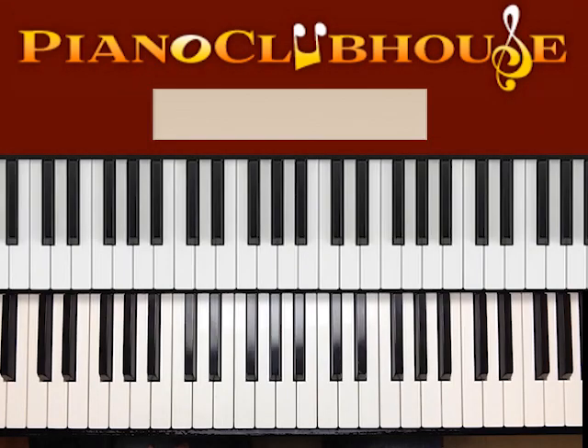Hello, I'm Rick Barclay, and I'm with Piano Clubhouse. Today we are going to learn the song The Girl from Ipanema. It's a very popular bossa nova jazz type song, so let's go ahead and get started.